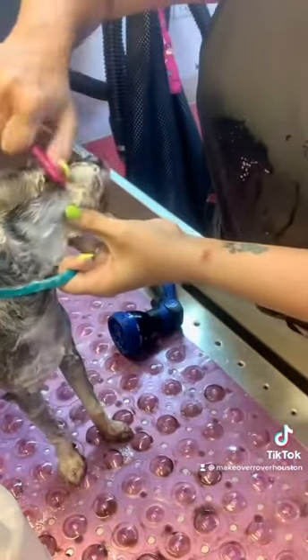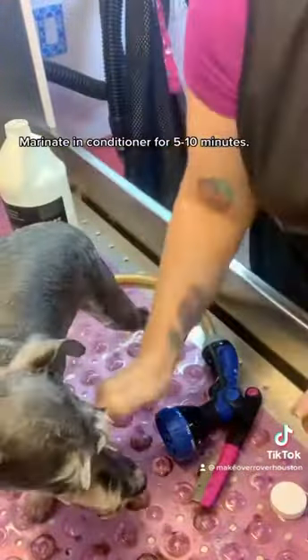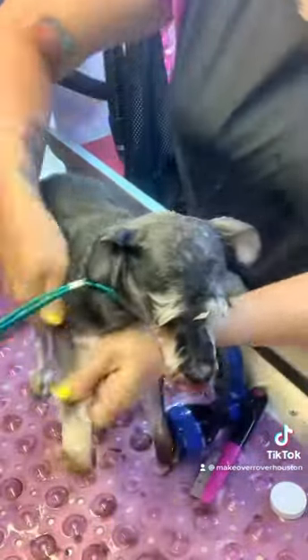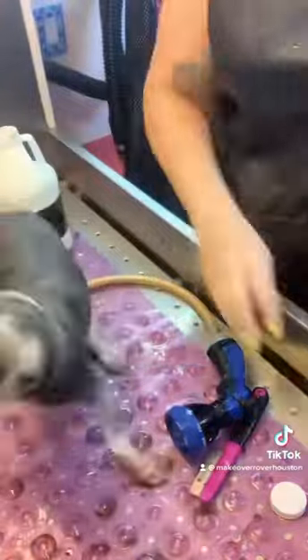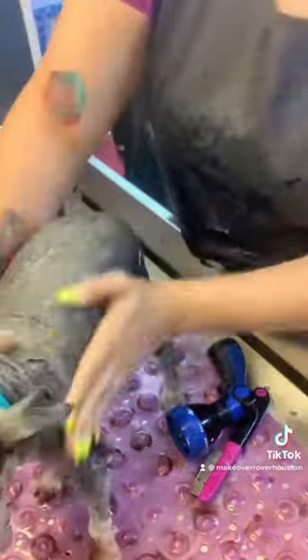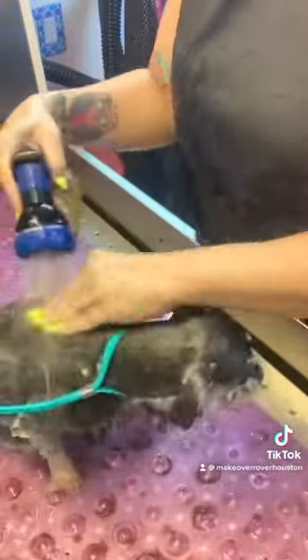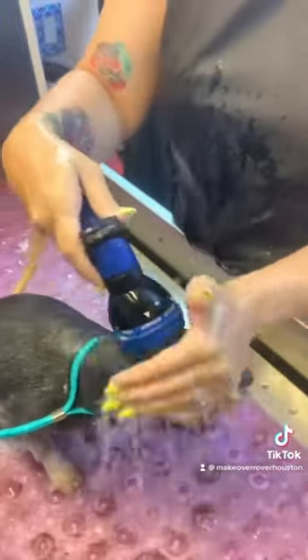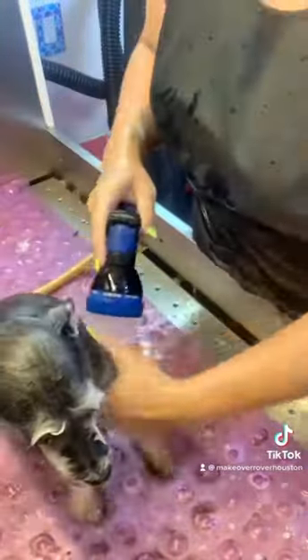Exactly 0% of the dogs I groom daily are currently being shown or are in show trims. So I just wanted to make this video to show it's possible to adhere to breed standard with pet trims, or at least as closely as you can, and give a short trim style. Not everything has to be a shave down in the summertime. If you're getting requests for shave downs and wacky patterns, don't be afraid to make suggestions to your clients. Sometimes they ask for those things because that's all another groomer has ever offered them, and the worst they can say is no. Open communication with your client is so important because at the end of the day, dog grooming is a partnership with them.